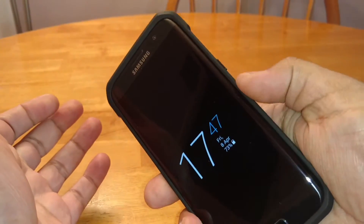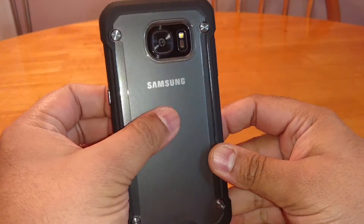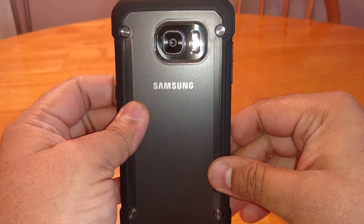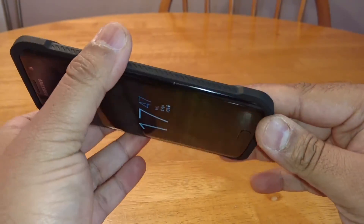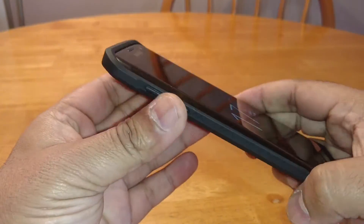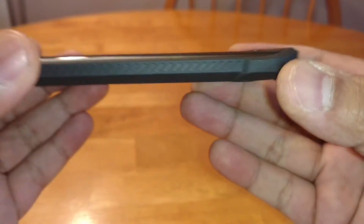Really nice in the hand, nice and grippy — makes the phone feel a lot more solid. That's what the back looks like: it's semi-transparent, you can still see the Samsung logo. It looks quite smart, actually — it looks more expensive than $8.99, to be honest. I've seen lesser cases that cost a lot more and don't look as good as this.